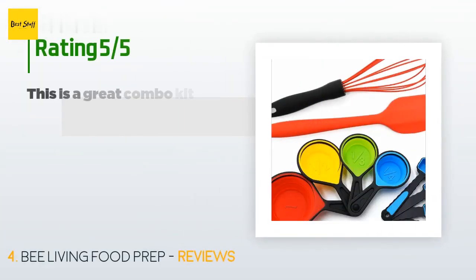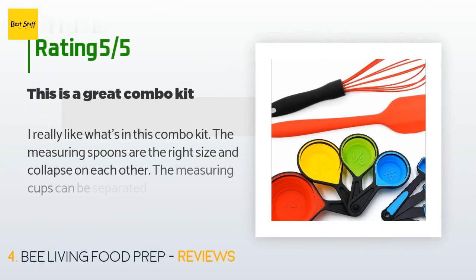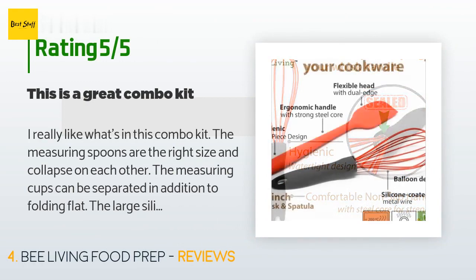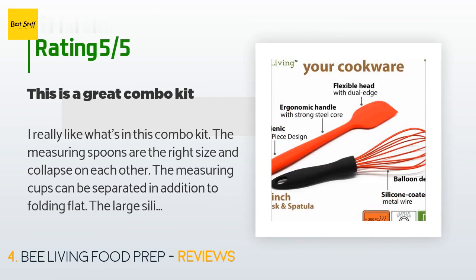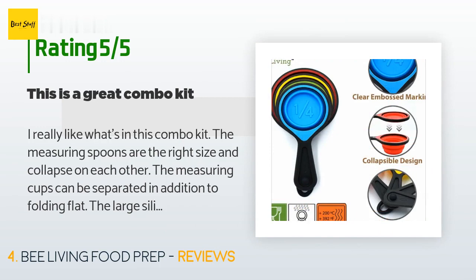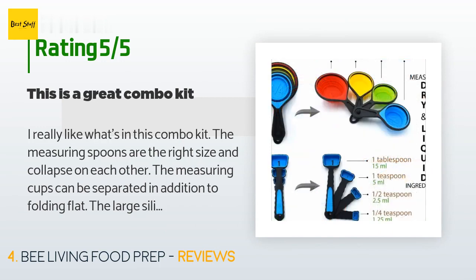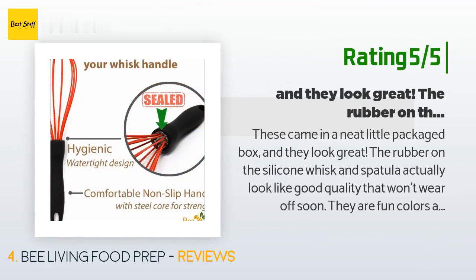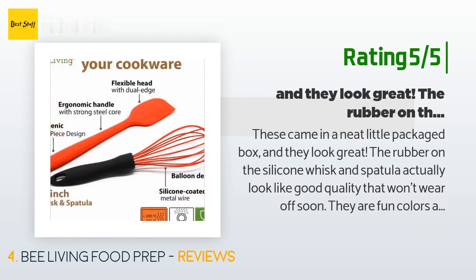This product has an average of 4.5 stars from more than 192 customer reviews. A customer said: 'I really like what's in this combo kit. The measuring spoons are the right size and collapse on each other, the measuring cups can be separated in addition to folding flat, and the large silicone whisk is perfect for all your non-stick cookware — really fun colors for your kitchen.' Another customer said: 'These came in a neat little packaged box and look great. The silicone whisk and spatula look like good quality that won't wear off soon. They are fun colors and I love the amazing fold-down feature.'